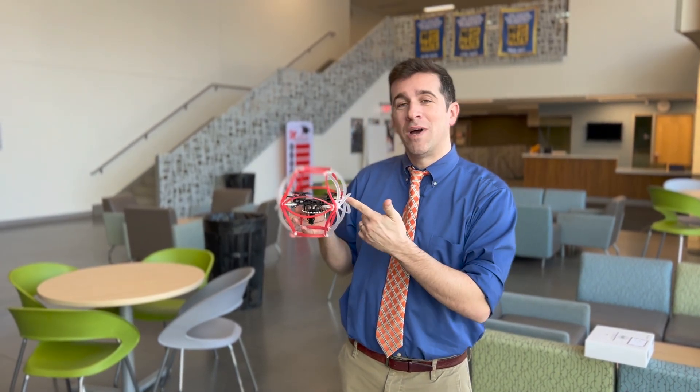And that wraps it up. Hopefully you now know how to build the US drone soccer ball. If you have any questions, leave them in the comments box below. Most importantly, don't forget to work hard, play hard, and I'll catch you next time.